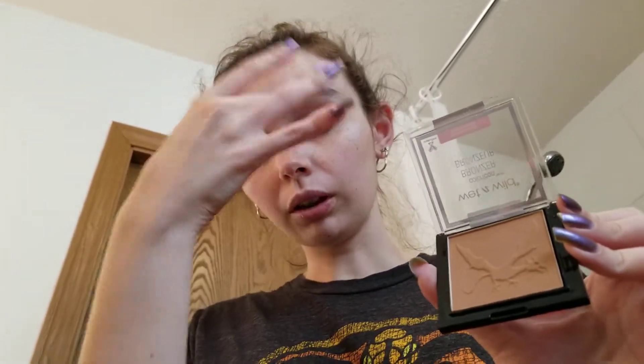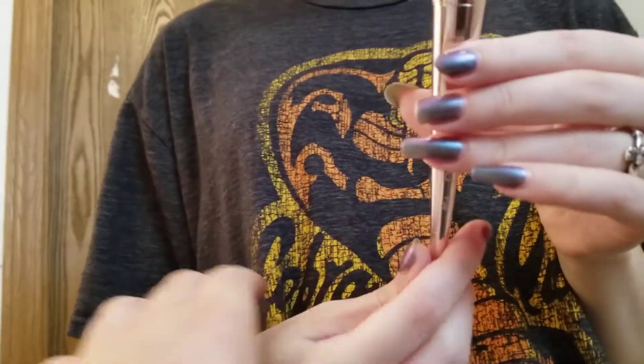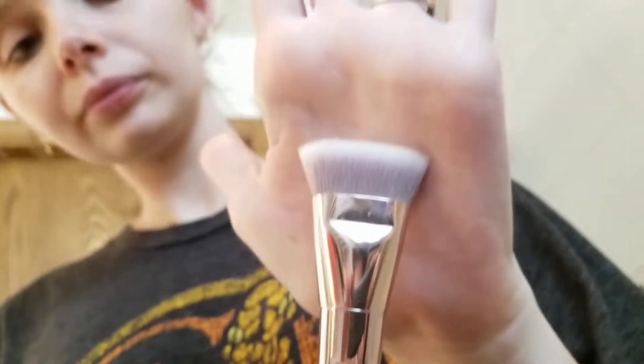Unfortunately, I was not able to get my hands on the bronzer brush that came with this collection. I'm still hoping to if Wet n' Wild or Ulta ever get it back in stock. But I like using a brush like this — the Wet n' Wild P50 — because I don't use bronzer as an all-over type thing. I tend to do it just as a stark contour, so I like a brush like this. I'll try to link this down there; you can find it pretty easily.